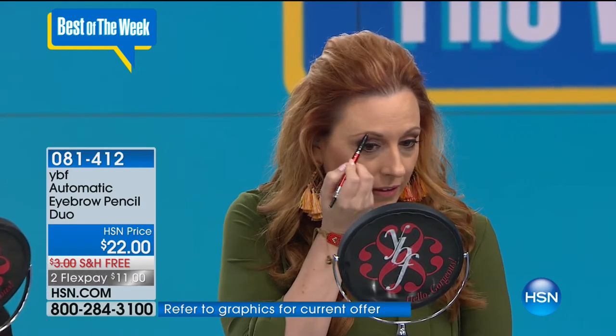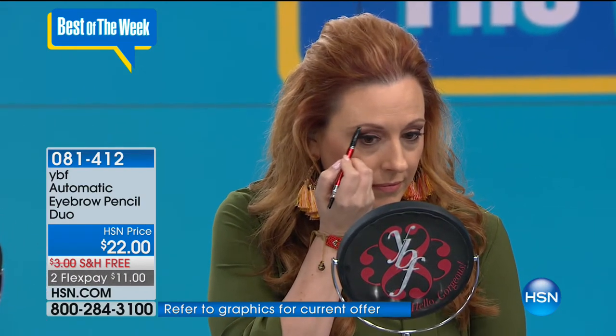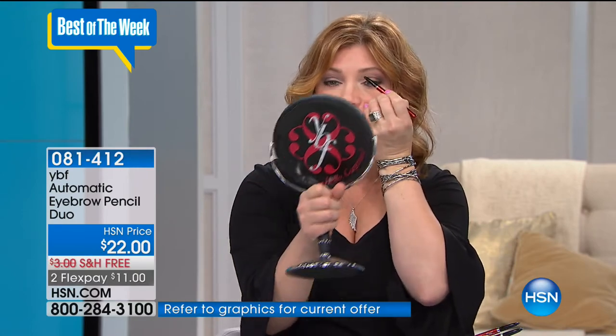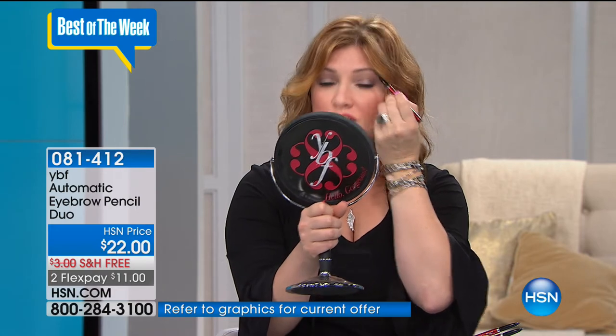Do you remember when they told you your eyebrows would grow back after shaving them? They do not - FYI, they do not come back. If you've shaved, plucked, pulled, or tweezed - or maybe you're going through health issues and on certain medications and start to lose brow fullness - this is a wonderful way to give you your confidence back. It's something simple and easy we all can do. The universal pencil means you don't have to worry about the color.